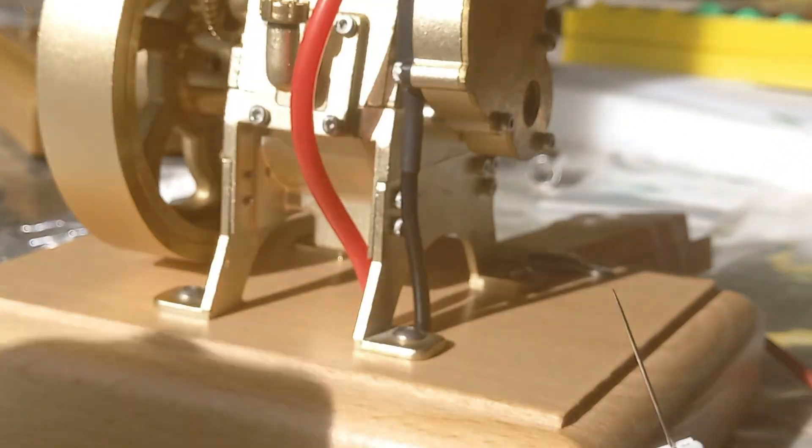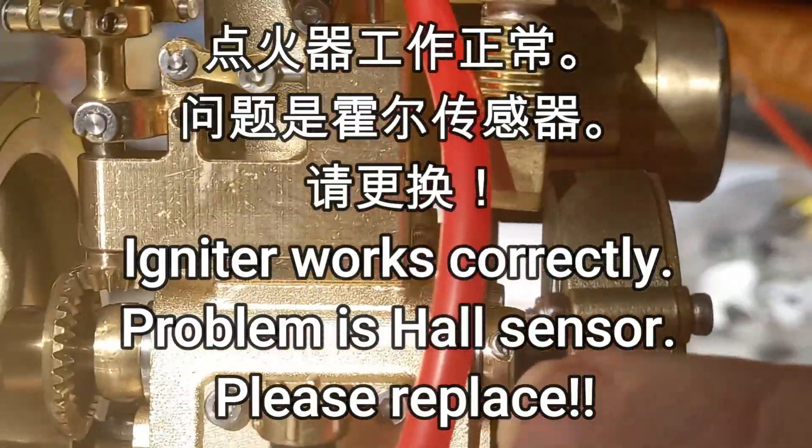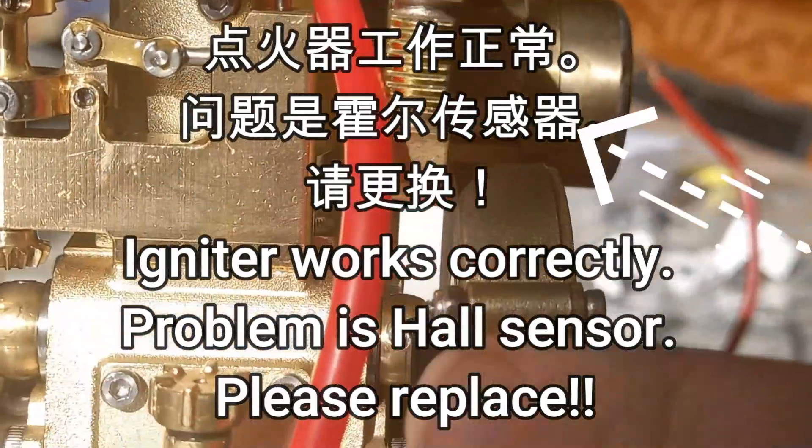So we know the spark plug is okay. This is the problem — the hall sensor is the problem.